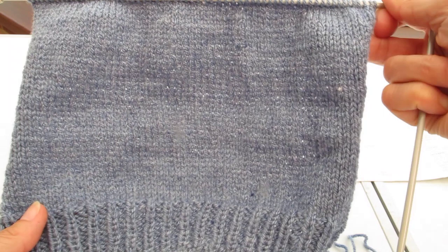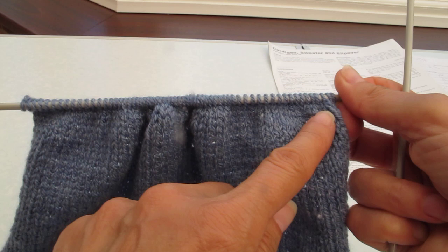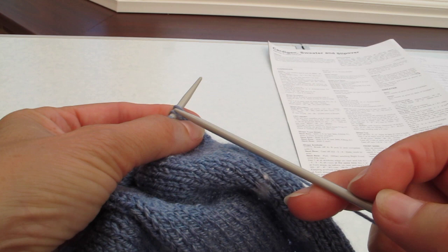So I've done the 44 rows and we're now at the point where we need to do the armhole shaping. For this size of this cardigan I have to cast off three stitches at each end. So we'll cast off three stitches knitwise and then three stitches purlwise as we go along.